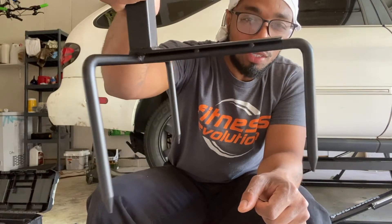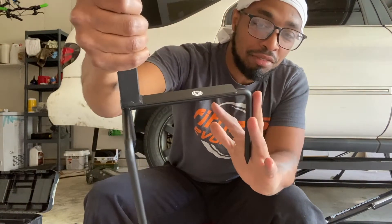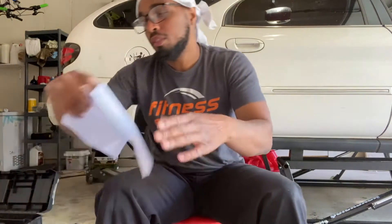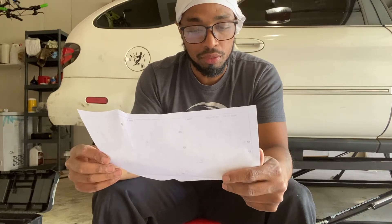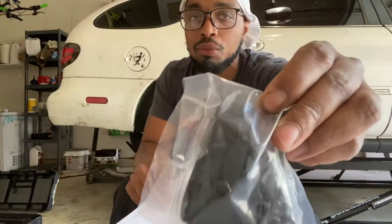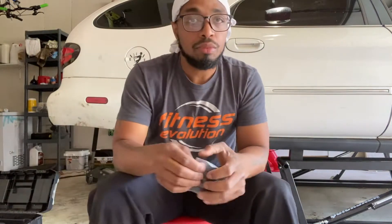It looks like about five to six inches will be sticking in the ground. You do have the instructions here, and you have to use a screw gun or they give you these little hex keys that come with it. Alright, let's open that up.